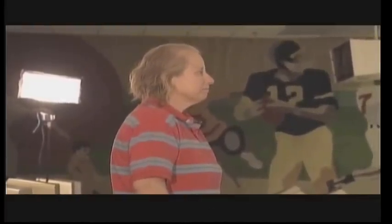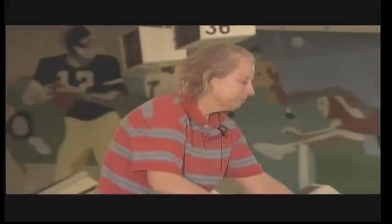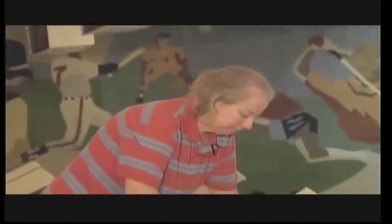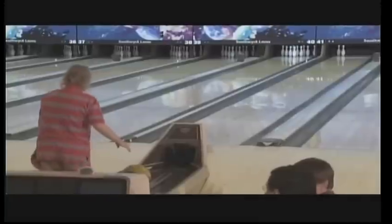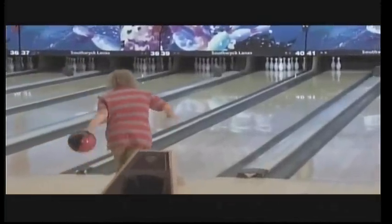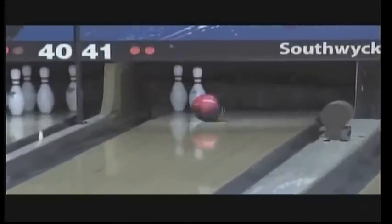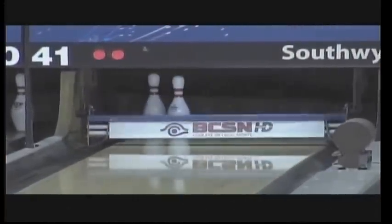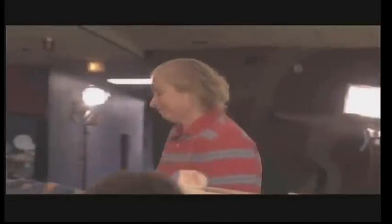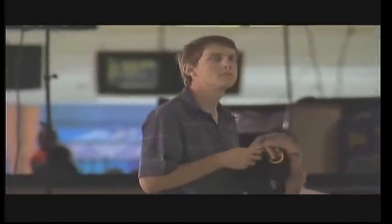Not a bad opening shot, leaving the 4-7. I'm sure there's some nerves — most of those people have not been on TV before. Karen tries to pick up the spare, slides a little bit, but a little too much. So Karen with eight pins to start out, and now we'll see John Eckhart for the first time.